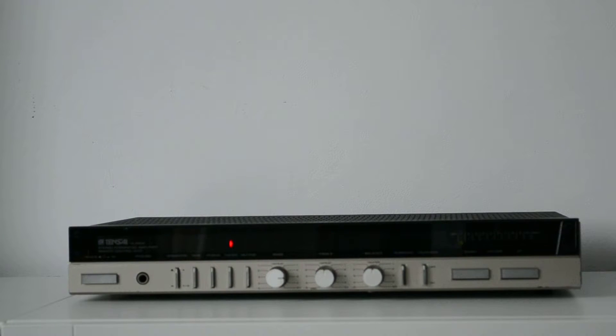Today we still have Akai, but today's Akai cannot be compared to the early models, the 70s and 80s models. But let's speak a little bit about this little amplifier.